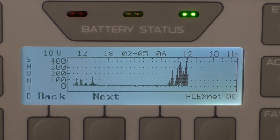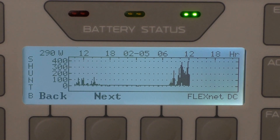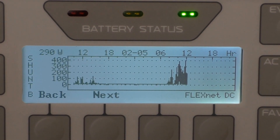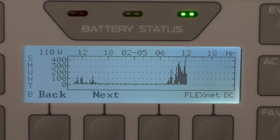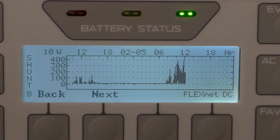This is a Flex-Net DC. Yeah, great power. And that's about all at 12 mile an hour wind.